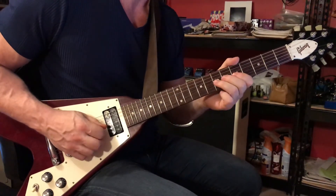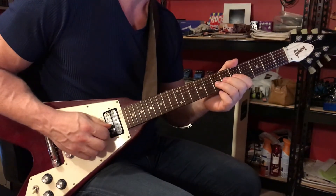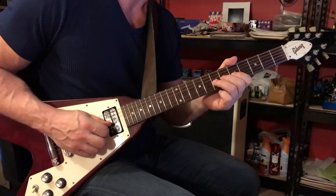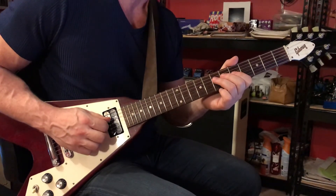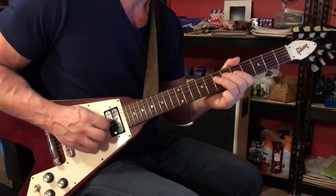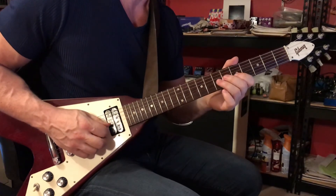Right there we have a descending run. Start with your 3rd finger on the 3rd string 7th fret, follow that up with the 5th fret using your 3rd and 1st fingers, moving to the 4th string: play 7, 6, 5 using your 3rd, 2nd, and 1st fingers. Then same thing on the 5th string: 7, 6, 5.